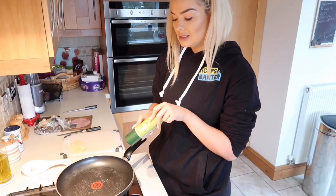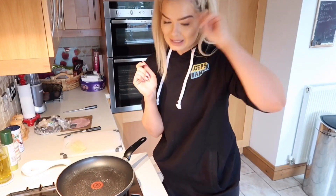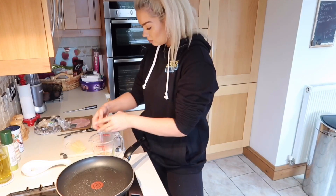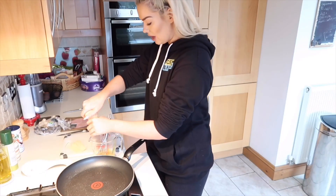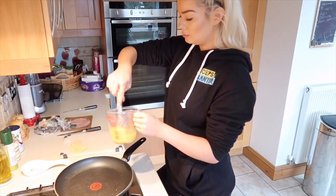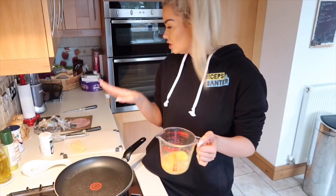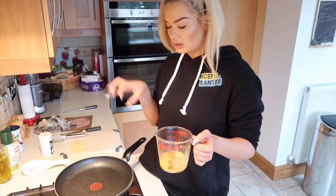Whilst the pan is just heating up a little bit — I've sprayed some cooking oil on it — I'm going to pop all of the eggs into a bowl and mix them up a little bit. I'll whack some salt and pepper in. I just dropped egg on my foot. So all I'm going to do is pour this onto the pan and then whack everything on — done.